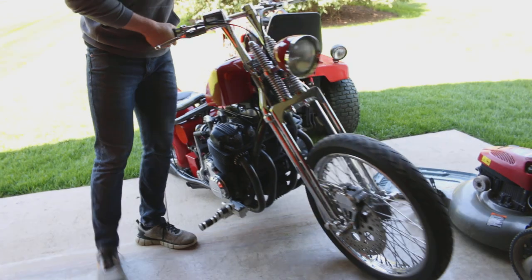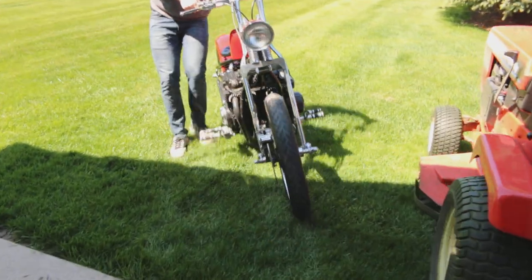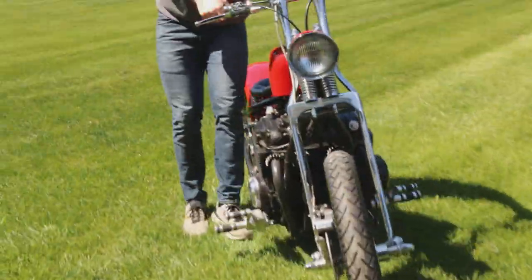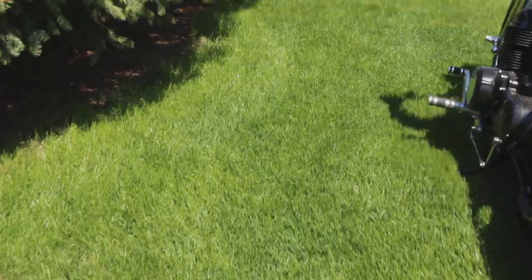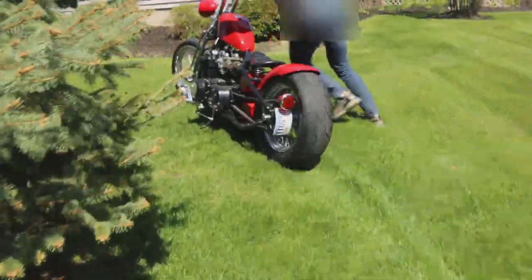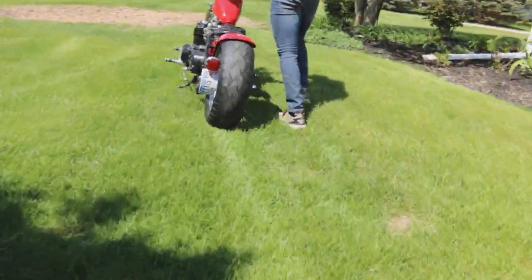There we go. Let me get you a hand, push the tire. There we go. I'll get you a hand. There she is — look at that. Do you see that? See you in the front, guys.